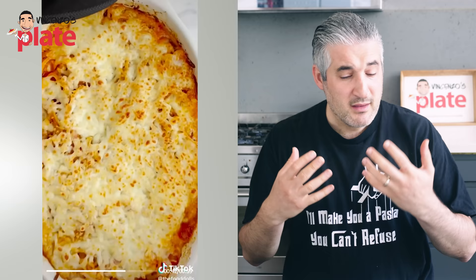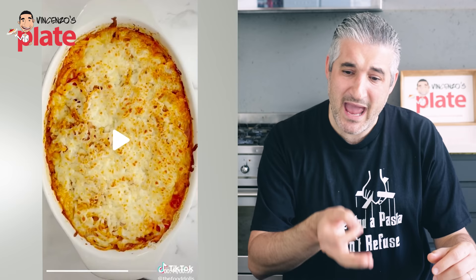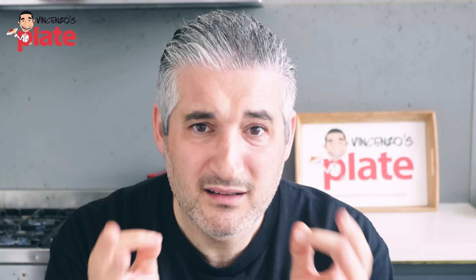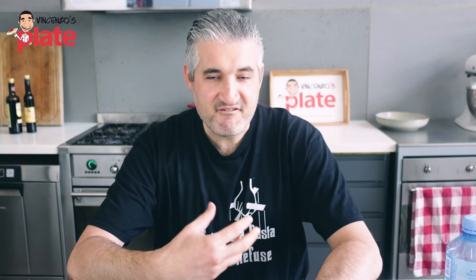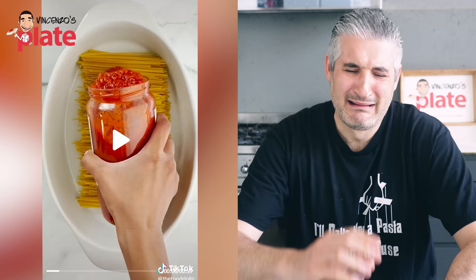The next video: two sisters, or best friends, very popular — over 1 million followers on TikTok and growing on Instagram. Oven-baked pasta, 4.9 million likes. Let's watch it. Hey Rodo, what should we make for dinner today? Let's make an oven-baked spaghetti. Very sexy voice — I guess that's the reason why it got 4.9 million likes. Wait — they cut the spaghetti in half. They killed the spaghetti.